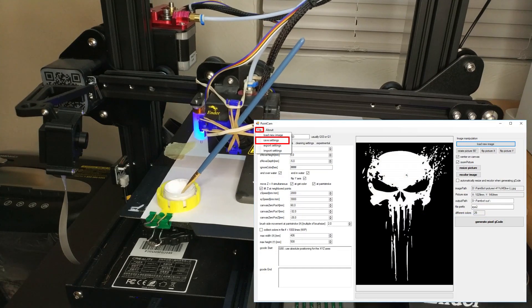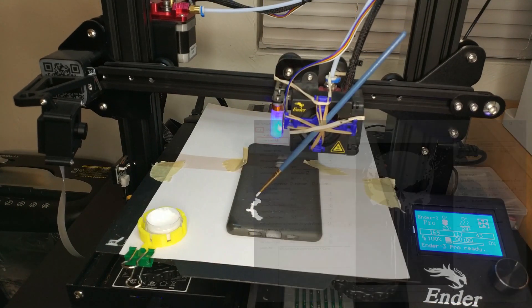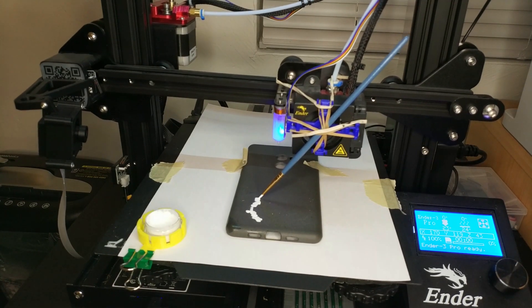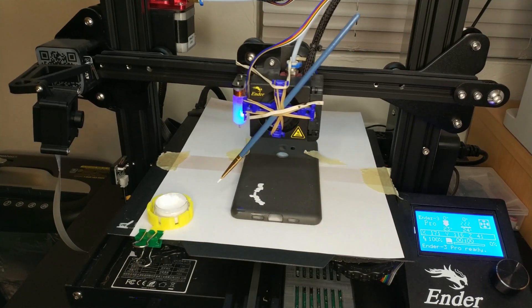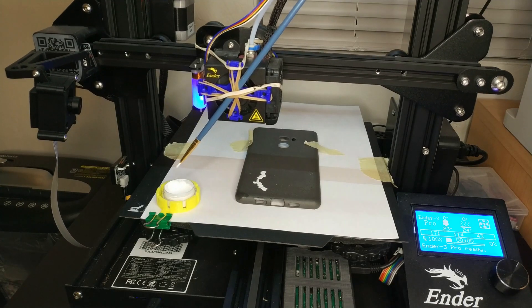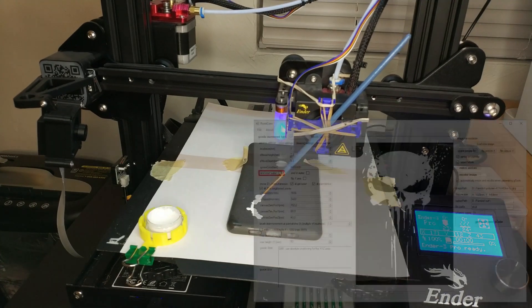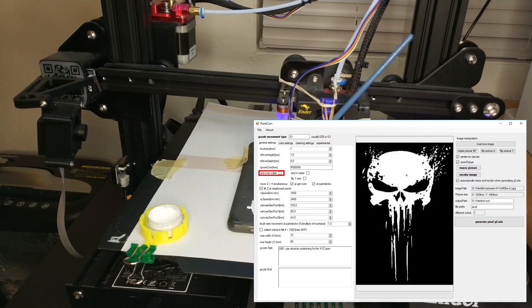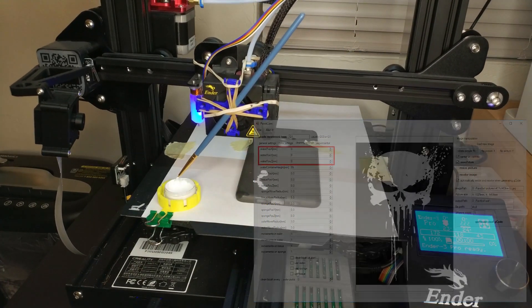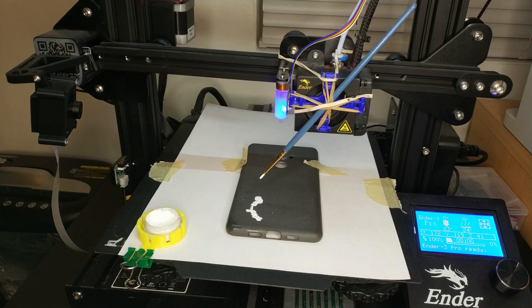After having everything set up, hit File and Save Settings. This will save all the adjustments you just made, and in case you have to fine tune a height value or something else, you don't have to redo everything. I also want to mention that it's possible to make brush strokes instead of lifting the brush for every point — if you want to do that, just uncheck the "lift brush enabled" option. You can also let the brush end somewhere else than on the last point by checking the "end over water" option and entering a position, which will be your endpoint. Both of these are completely optional.